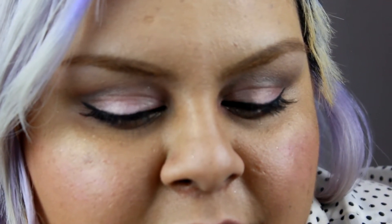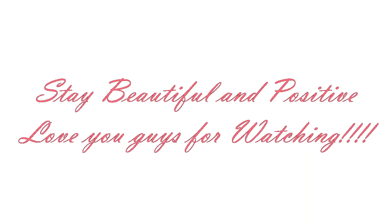For my face I used all Benefit Cosmetics products — Hello Flawless, Lolly Tint, and Sunbeam. That's it you guys! I hope you like my new video, please don't forget to like and subscribe if you haven't. Thank you so much for watching — I love you guys so much, stay beautiful and positive, love you, bye!